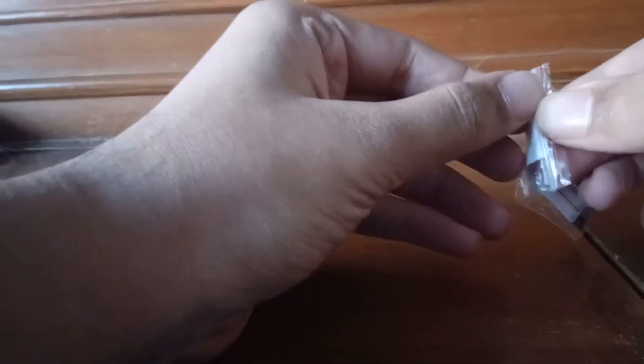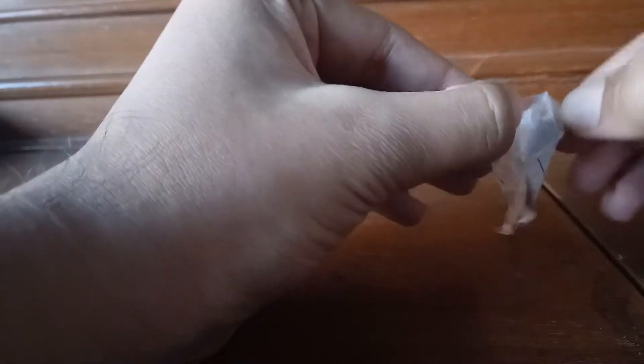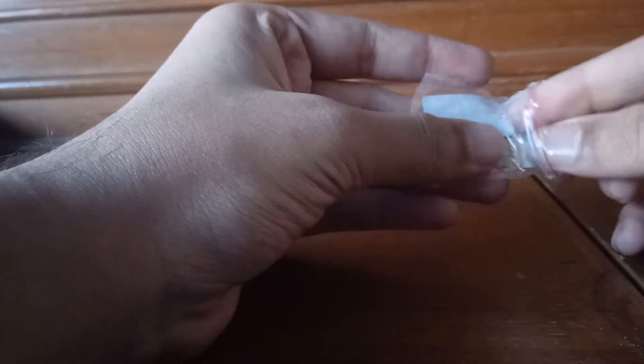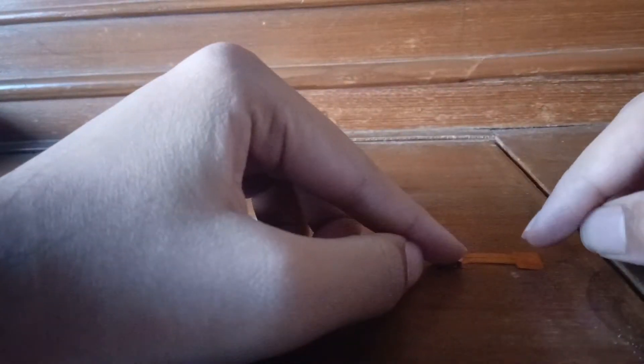Even in local stores the price was 150 rupees and they were not even available. So let's take a look at this thing. It's a nano to nano adapter.